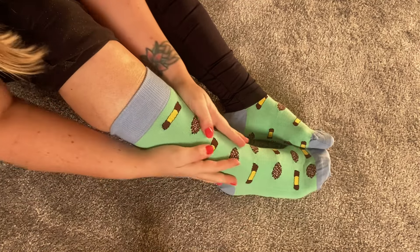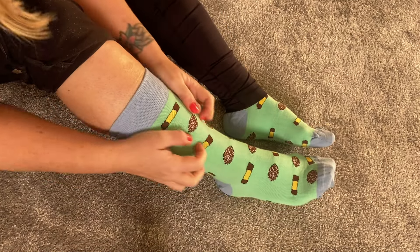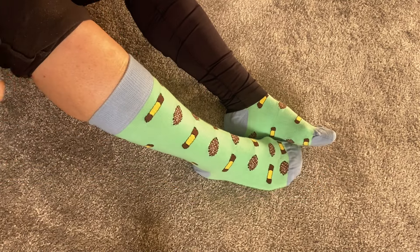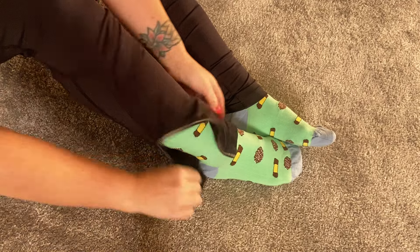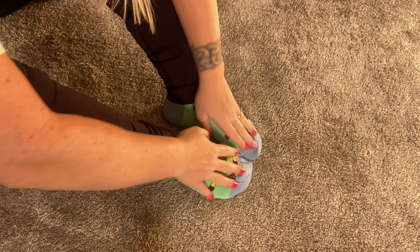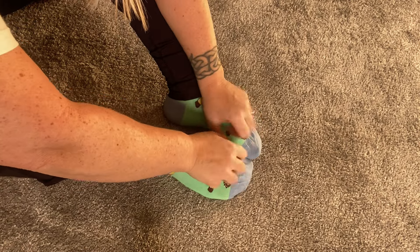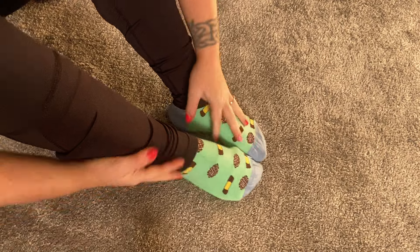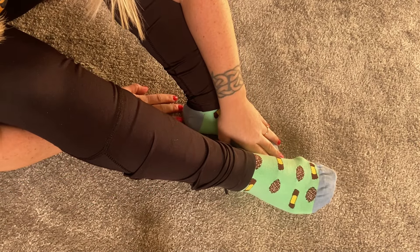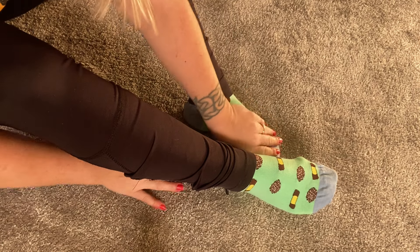I don't know if you can buy them if you live in another country, but if you can I would really recommend them because they are really nice to wear. I feel really happy with them. So thank you for watching today and please leave a comment if you like this video. I will see you soon. Goodbye, bye!